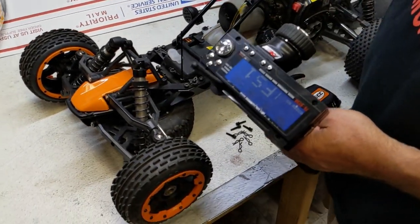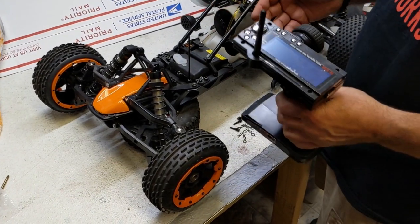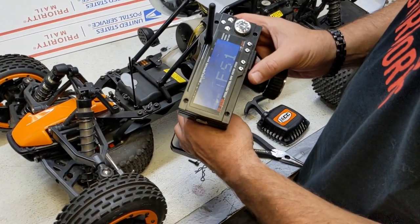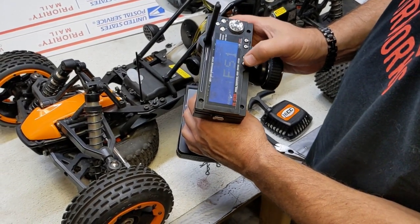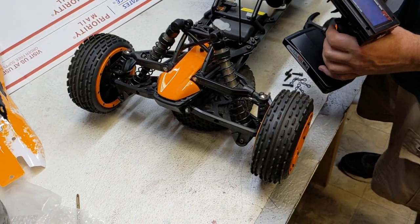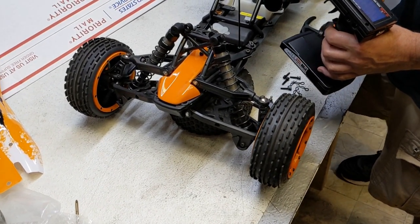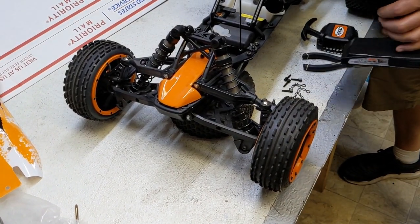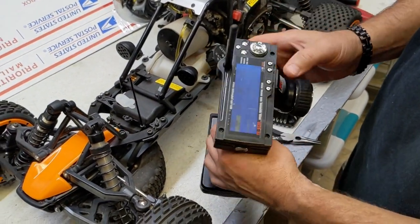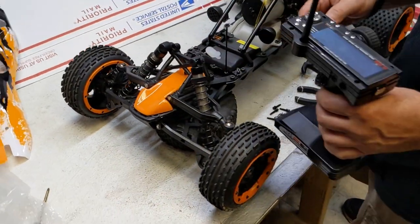Another thing: if you're driving the buggy and it keeps pulling to the right or pulling to the left, that's a simple adjustment you can do right from here — the ST trim, steering trim. If it's pulling to the right, you're going to hit this button a couple of times. The more you hold it down, you can see the servo move. You want to find a nice straight course. If it's a fine adjustment, you can do it right on the fly as you're driving — just keep hitting the button until it's going straight.